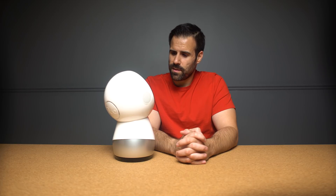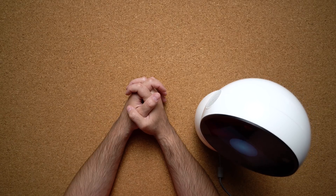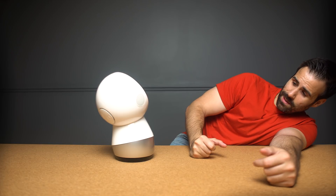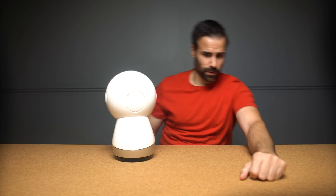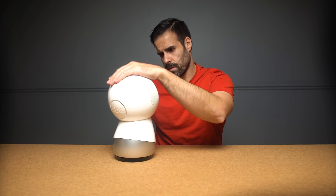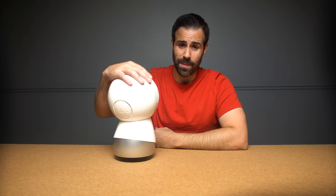'Hey Jibo, when was the telephone invented?' Jibo answers: 'The answer is 1860.' I try to get Jibo's attention again — 'Hey Jibo' — a couple of times but he doesn't respond right away. As Jibo explains: 'I'm not sure how much you've talked to a robot before.' Good tip — you can also just put your hand over the top to stop him talking.